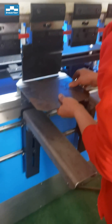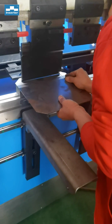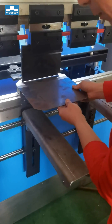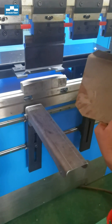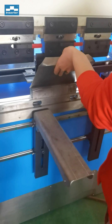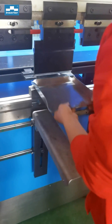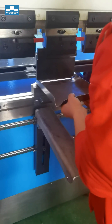Check the flange heat — make sure the flange heat meets the bending and foaming length. This is the raw material we will be working with.